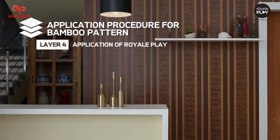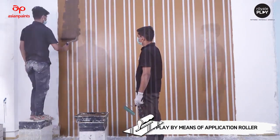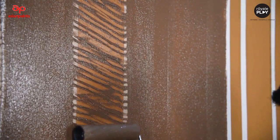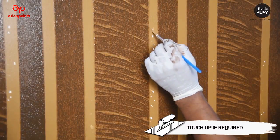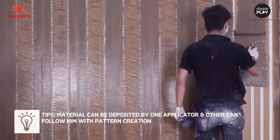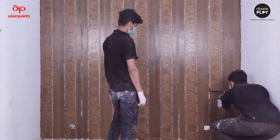Layer 4: application of Royal Play. Apply Royal Play by means of an application roller. The pattern can be created with the help of a bagging roller, as shown in the video. Remove the masking tape immediately and touch up using Royal Luxury Emulsion if required. Tip: material can be deposited by one applicator while another follows with pattern creation. Allow this coat to dry for 24 hours.